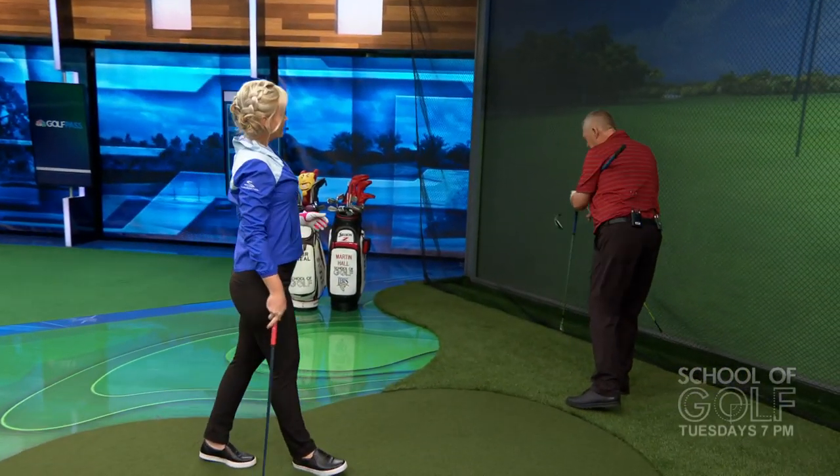Martin tells his cautionary net story: back in England, there was about three months of snow, so he decided to hit drivers — about 500 balls a day. He was hitting it so solid that he actually wore a hole in the net and had to replace it. But when the snow melted and he went outside, he had the worst duck hook you've ever seen. That's why you have to be really careful hitting into a net — you need a biscuit tin target, an alignment stick, or a launch monitor to have any idea of where the ball is actually going.